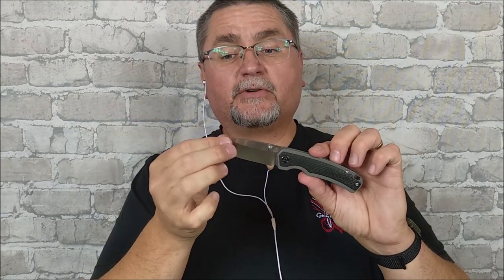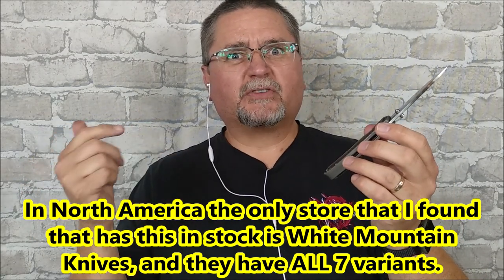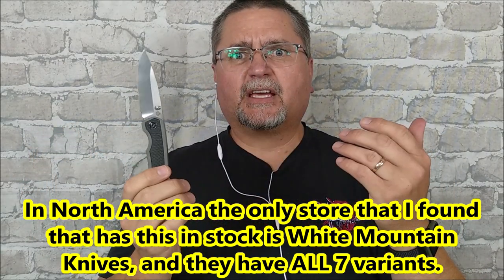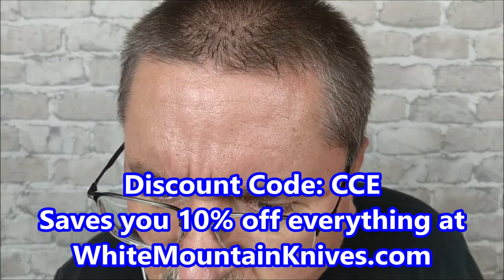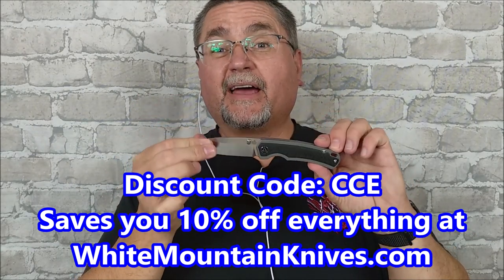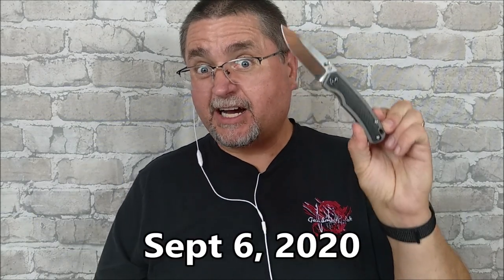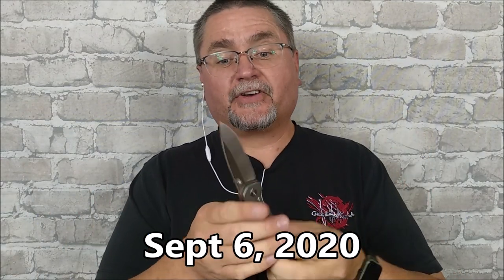Every once in a while I review something that costs a little bit more. These higher-end QSP knives are very hard to find anywhere — I couldn't find them on Amazon in any country I looked at. Very few stores have these. I saw one store in the Netherlands, Nebo Knives, one in Germany, Messer Depot. But White Mountain Knives has every single one of the seven options in stock on the day I'm recording this.